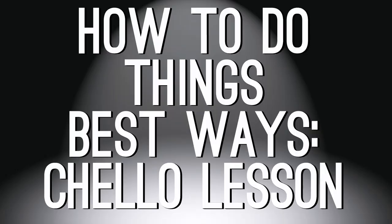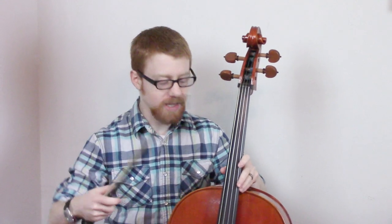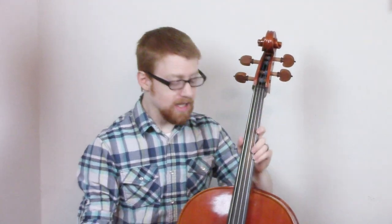Let me start over. Hey guys, and welcome to another episode of How to... This time, we're gonna learn how to play the Cello — I had to look. It's very simple. No, it's not. Actually, it's really hard, which is why you need me to teach you how to play better than me.